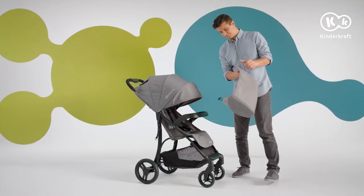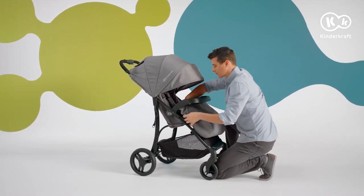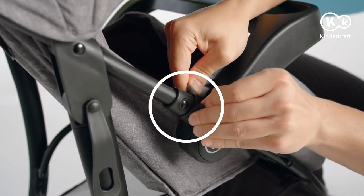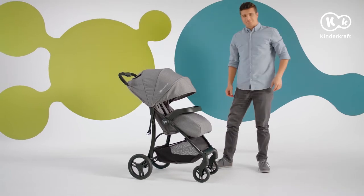The foot muff has two convenient Velcro fasteners. Place the cover under the tray and attach it to the seat frame with the fasteners. Done.